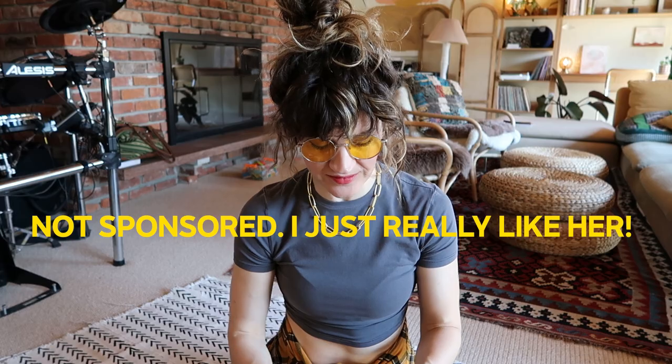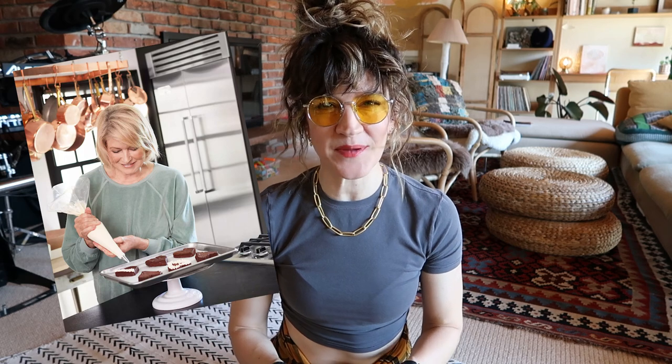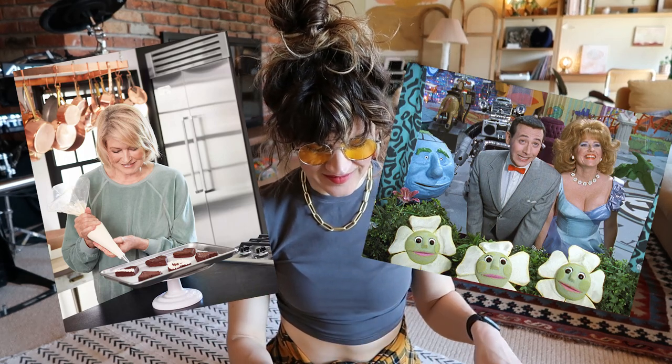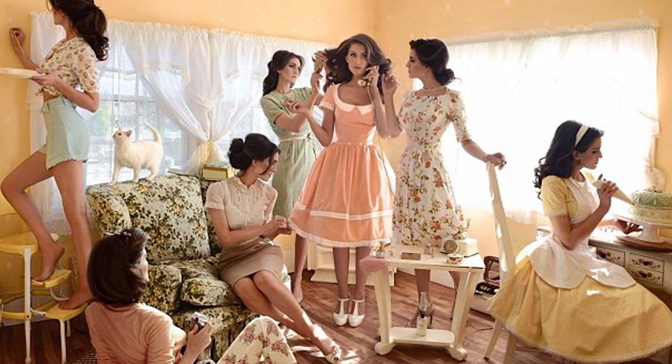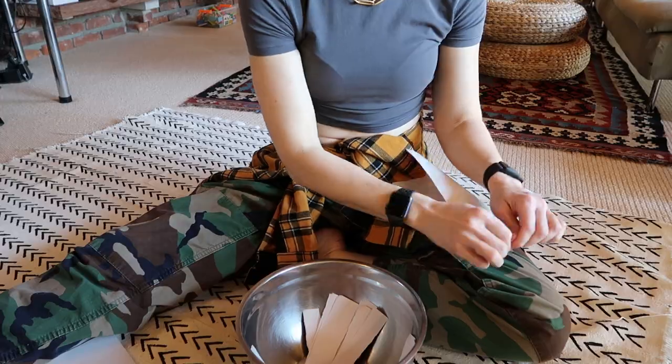One of my very favorite creators is Christine McConnell. She has a Patreon and a show on Netflix called The Curious Creations of Christine McConnell. It's almost like Martha Stewart meets Pee Wee Herman meets Dita Von Teese. She's fully pinup style, beautiful. She bakes phenomenal cakes and always does the coolest gingerbread houses. She's truly a next-level creative who takes everything to the extreme, making it perfect. She is so inspiring to me, and getting in here with my hands right now, I feel like she'd be proud of me. I'm channeling my inner Christine McConnell.